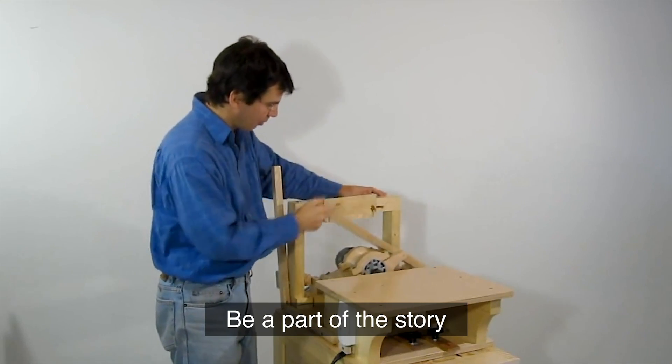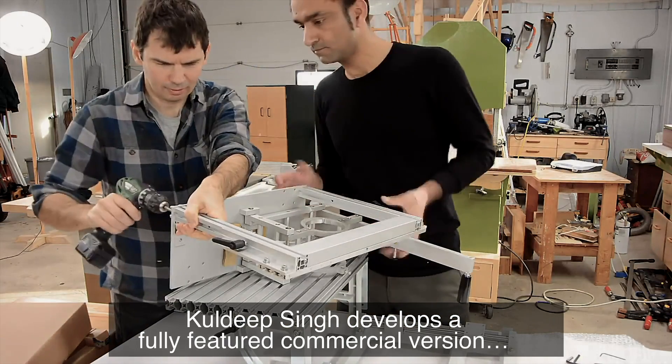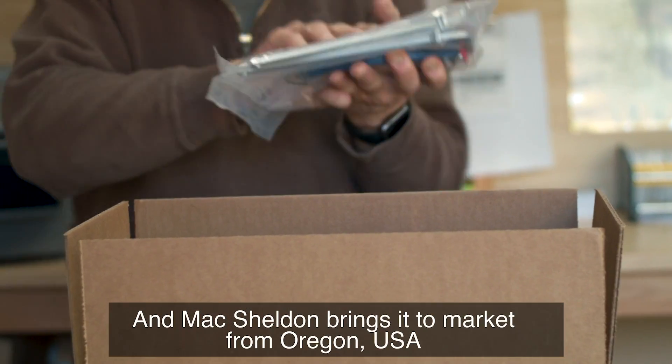Be a part of the story. Matthias Wandel's invention goes viral. Kaldip Singh develops a fully featured commercial version. And Mack Sheldon brings it to market from Oregon, USA.